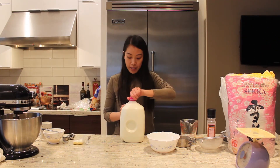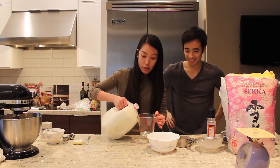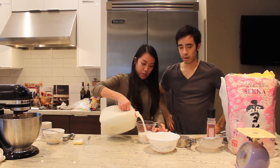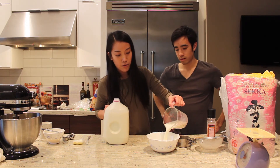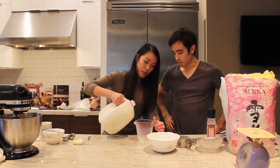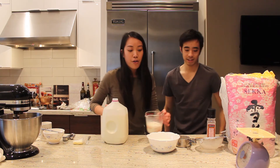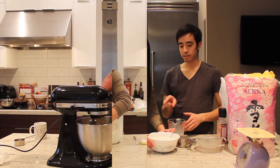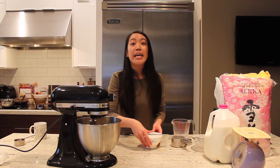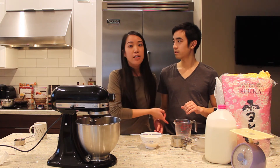We also need three cups of milk that need to be heated up. We're going to heat it up with a double boiler because we don't want any burnt taste at all. Okay, so we measure out three cups. While this is heating up, we're also mixing the dry ingredients and the eggs together. We also need 85 grams or six tablespoons of butter - we normally keep butter in the fridge so it's hard, and we just melted it in the microwave.